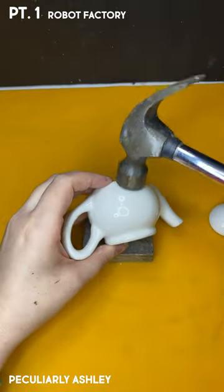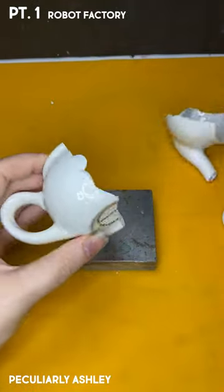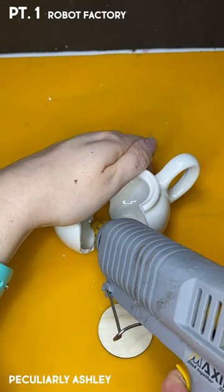I'm a little teapot, short and stout. Here is my hammer. Ouch, ouch, ouch. I'm totally gonna regret that intro.